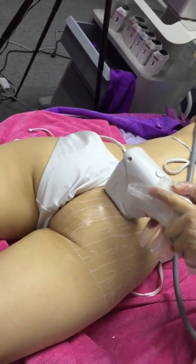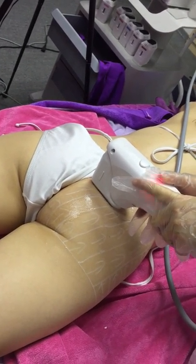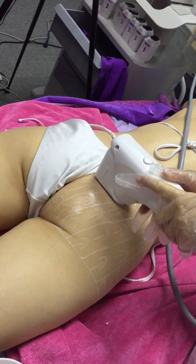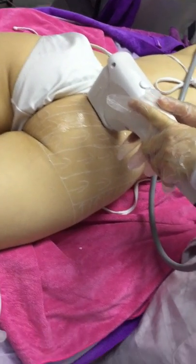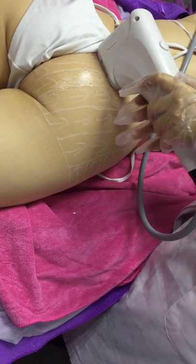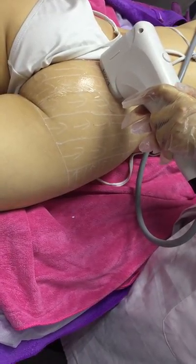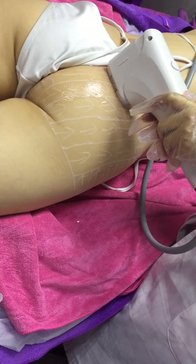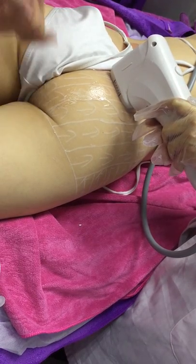Carrying on as seen in the other treatments — the face treatment and the belly contouring treatment are the same. You're applying the spots, keeping the ultrasonic head still, then moving 10 millimeters upward. You carry on until you finish the whole row, then move on to the next row.